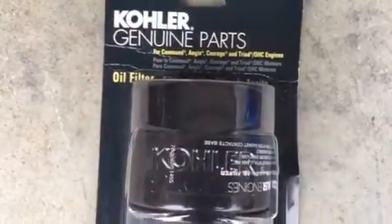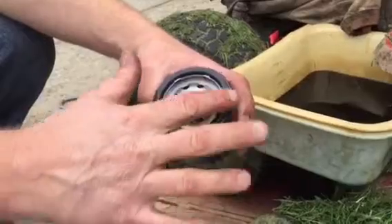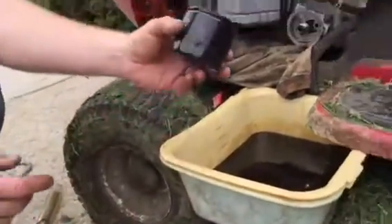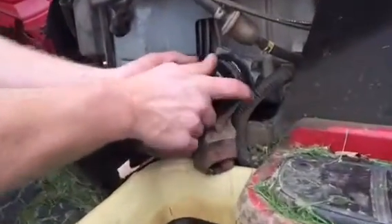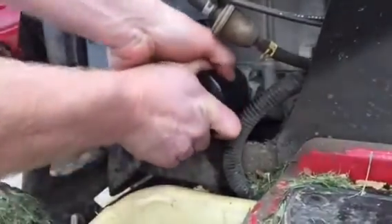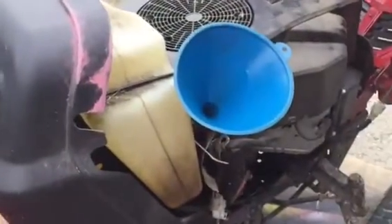Now I have my new oil filter. Before I put that on, I want to get my clean oil and rub a little bit around the O-ring just to create a good seal before I put it on the tractor. I go ahead and screw my filter on. Once I get it tight, I want to go a little bit past hand tight — maybe a quarter turn. Then I can start to add my oil.